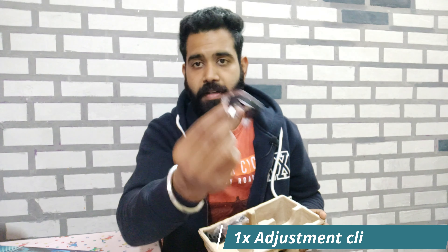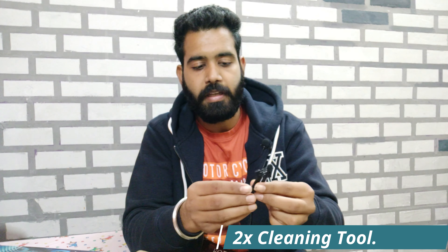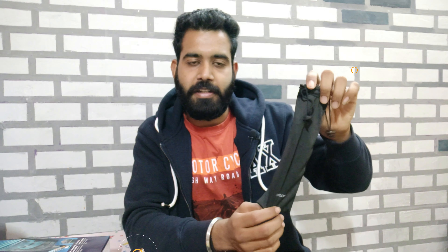You also get an adjustment clip which you can adjust to your desired length. The next item is the cleaning tool. When you use this trimmer, you'll need to clean it. This tool is small — one side is a blade scraper and the other side is a brush. The most important accessory for me is the carry pouch, because if you travel you can use this pouch instead of carrying the whole box — you can just pack the trimmer with the charger.